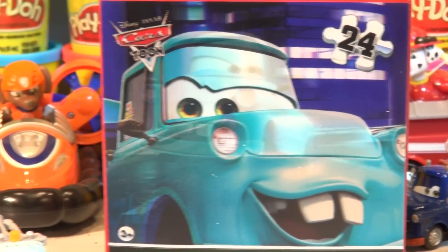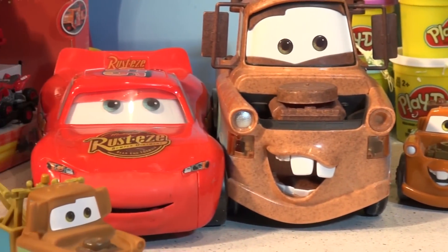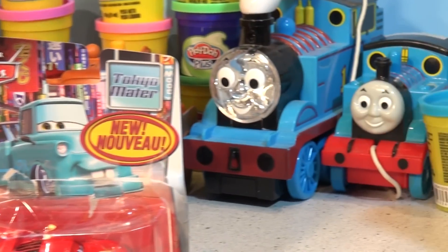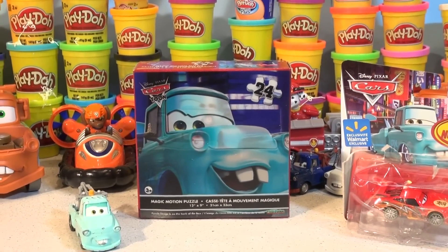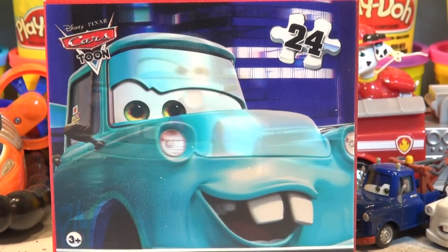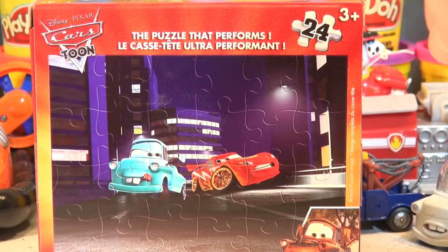Hi everybody, welcome back to the Pixar Cars and the Thomas and Friends fan channel. Today is a tribute to Mater. We have another fancy puzzle we're gonna do here today — it's a puzzle with Mater and Lightning McQueen.